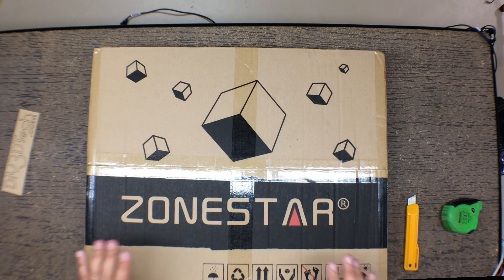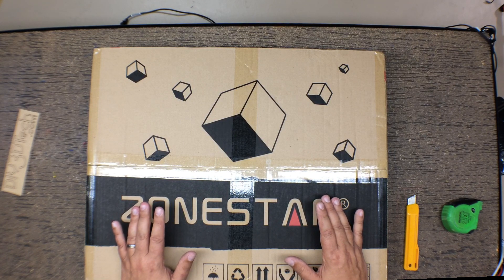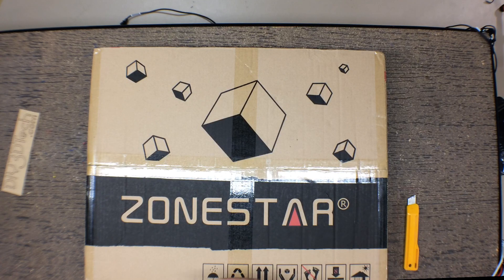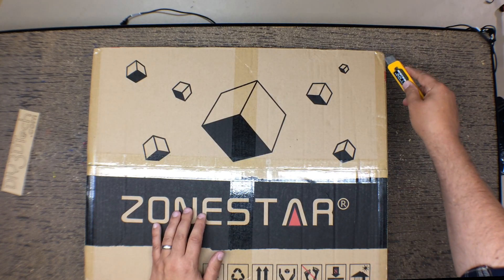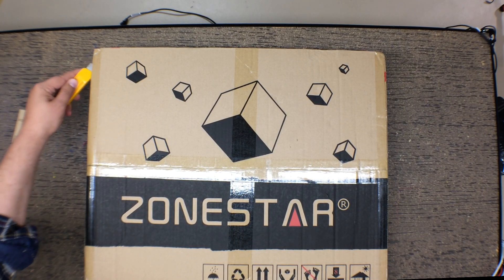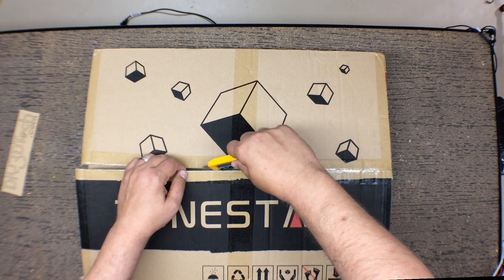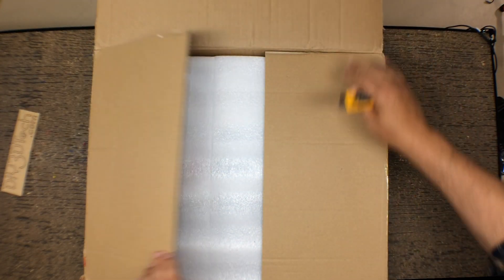So here we have it — the ZoneStar. I saw quite a few things out on Thingiverse for this. I won't really call this a new printer because I don't think it is, but I really like the price point. This is around $258 USD. So very affordable if you want to get into a dual extruder setup. The box looks very nice, very professional versus a lot of the generic Chinese cardboard boxes. The quality of the cardboard is actually pretty good, which is unusual — usually you get the high clay content cardboard. So let's go ahead and open this up.